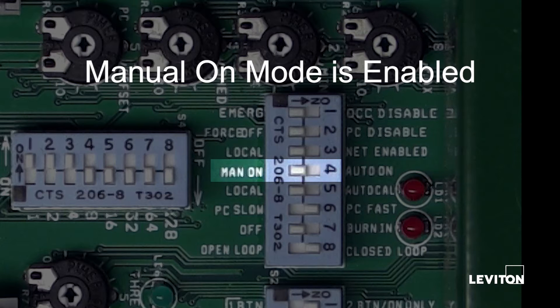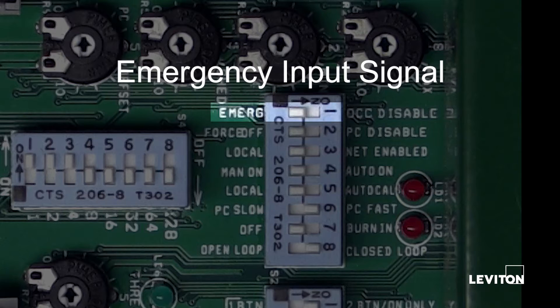The IRC will turn on all zones only with an entry station button press. The system will respond to an emergency input signal and turn on all zones. The IRC will turn on all zones by turning on all relays and raising any 0 to 10 volt DC output to 10 volts DC.